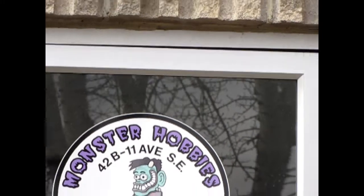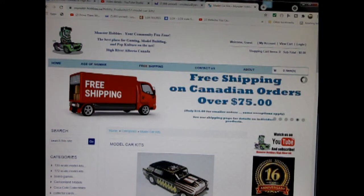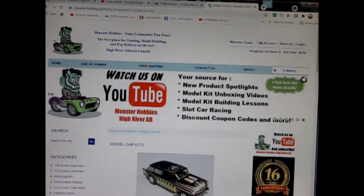Hello everybody, my name is Trevor Selescu and I'm the owner of Monster Hobbies in High River, Alberta, Canada. Today we will be looking at the SnapFast Plus 1973 Plymouth Cuda by AMT Ertl. This model kit belongs to my wife, however you can see all of our available model kits at www.monster-hobbies.ca. I'll leave a link in the description below. Now let's go down to our bench and see what's in the box.